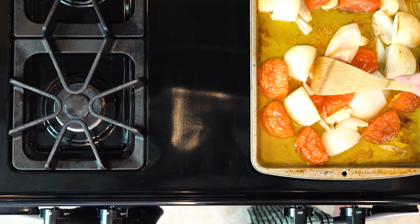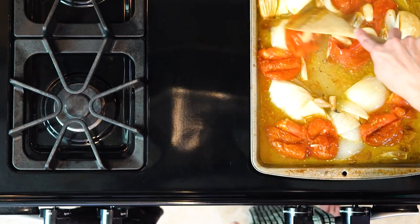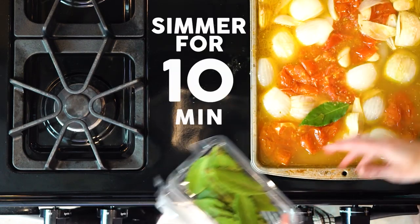Use a wooden spoon to mash the veggies, then add the broth. Use the wooden spoon to deglaze the pan — that means scraping the bits off the pan. Once the pan is deglazed, add the bay leaves and let everything simmer together for 10 minutes.